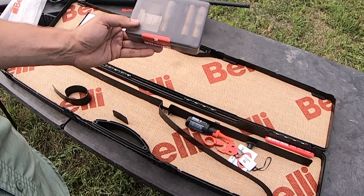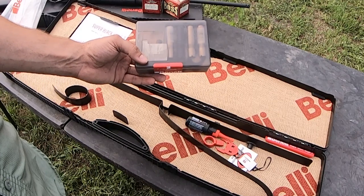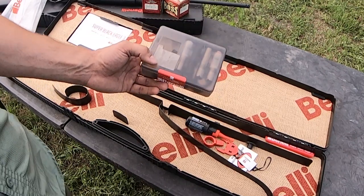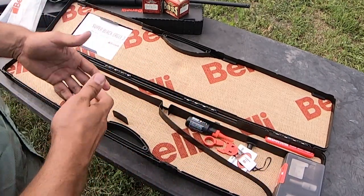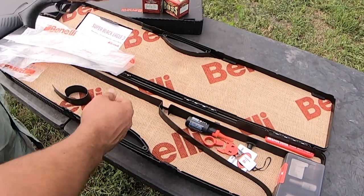TruLock also makes chokes for the 28 gauge. They're all going to be a 28 gauge cryo choke — not mobile, but the cryo choke — for the Benelli Super Black Eagle 3, in line with its other gauged models. And of course, in the box you're going to have your fantastic 28 gauge.